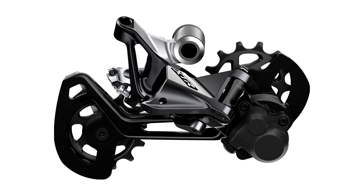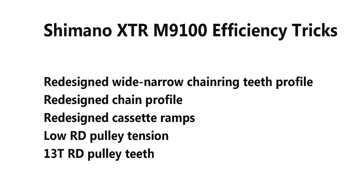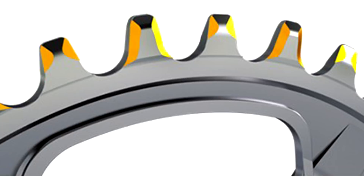The rear derailleur is really the heart of the system, coming in at a superb 237 grams. They've taken a leaf out of Ceramic Speed's book and reduced the pulley tension, which can be a problem on 1x derailleurs — you don't want chain jump, chain slap, or any chain-off problems. But lower tension does mean lower noise and lower friction. They've gone with 13 teeth in the jockey wheel pulleys, which means slower wheel rotation and less steep chain articulation.